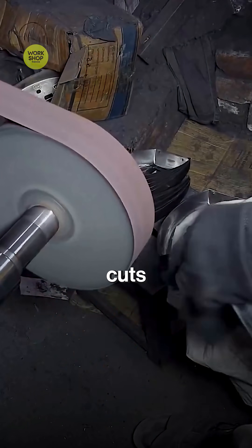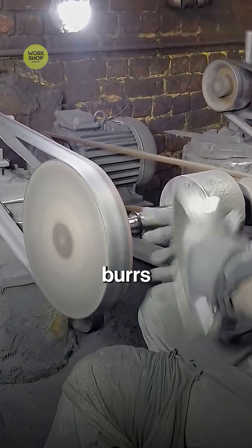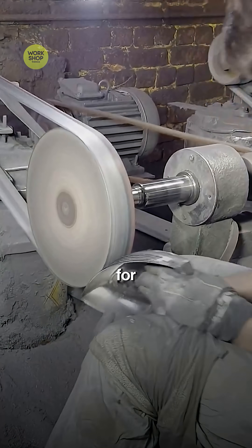A trim tool cuts the edge to final outline so the cover fits the chassis. Sparks fly as burrs and sharp lips are knocked off for safe handling.